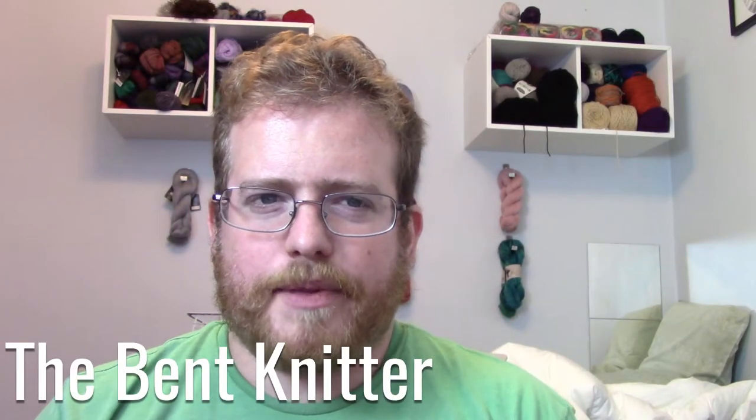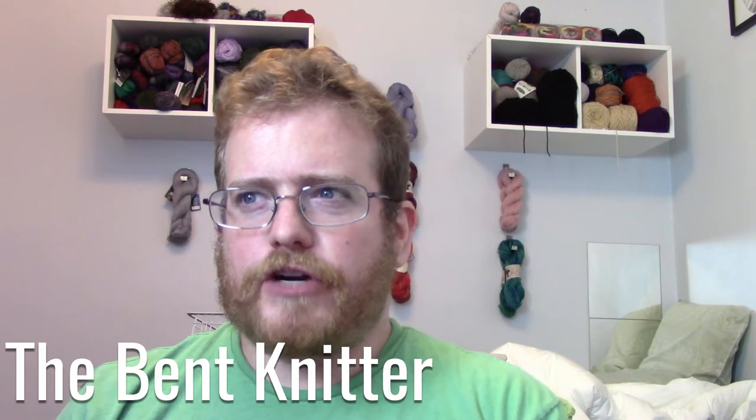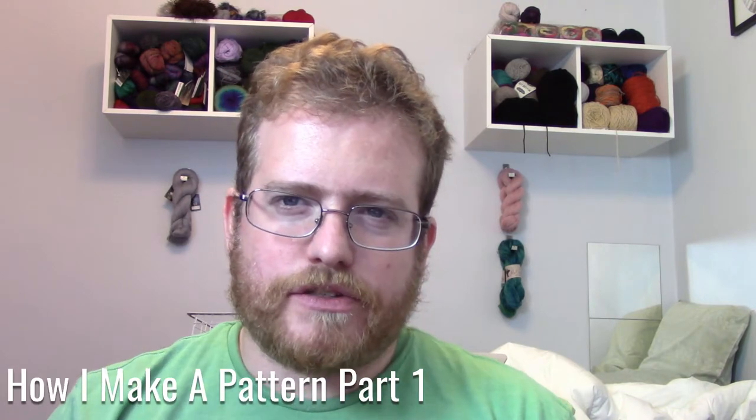Hi everyone, welcome back. I'm the Bet Knitter. This is probably going to be the first in a short series of videos of my process of going through and making my own pattern, and my trials and errors of it. Where this came from was there's a podcast that I listen to on a regular basis called the Half Hour Happy Hour — very funny, I enjoy it a lot — and I just got the idea to do a scarf for them, a double-sided scarf. I emailed them seeing if that was something they wanted.